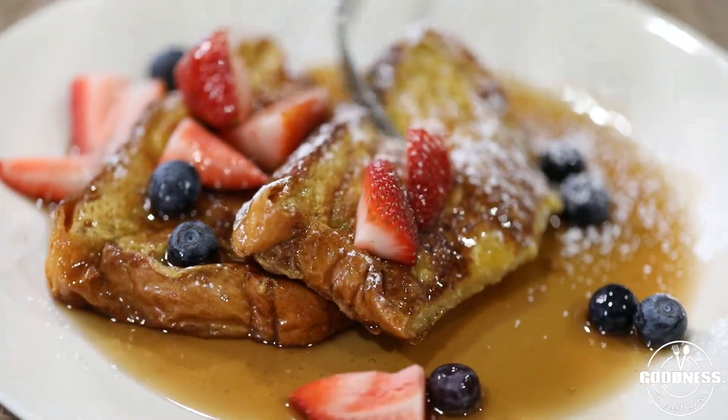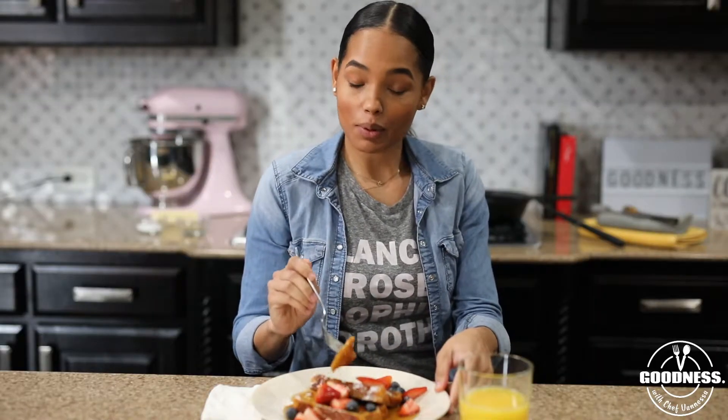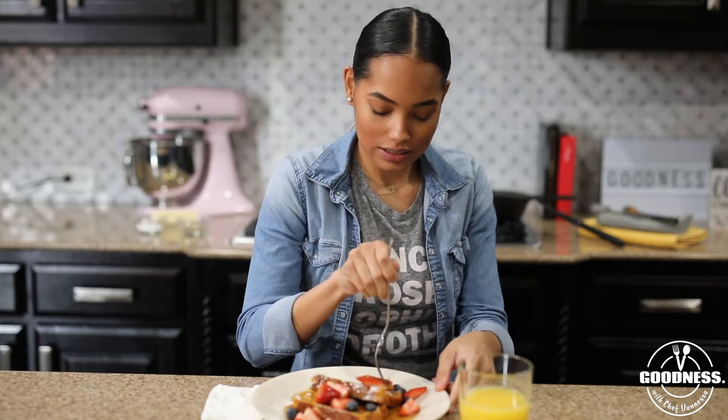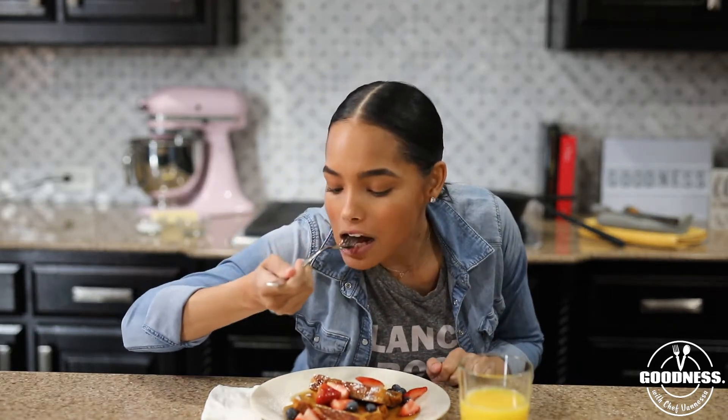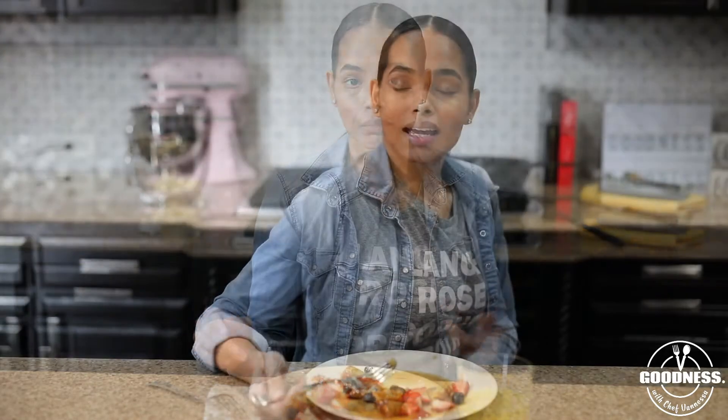Now it's that favorite part of the show — time to eat! I'm going to dig in and make sure I'm making my perfect bite. That is good — it's super tasty, super flavorful. The brioche bread soaked up that egg, and combined with the cinnamon and the vanilla it just tastes really good. The fruit paired with it gives it another level of flavor — that freshness and fruitiness is exactly what we want from this dish.